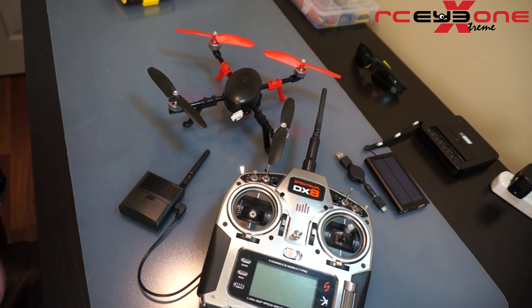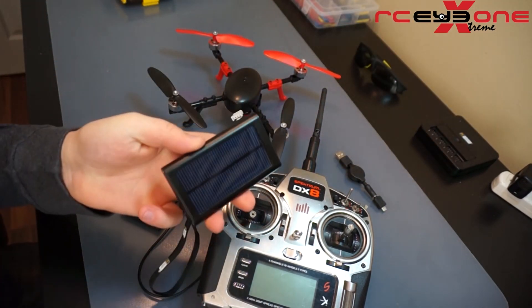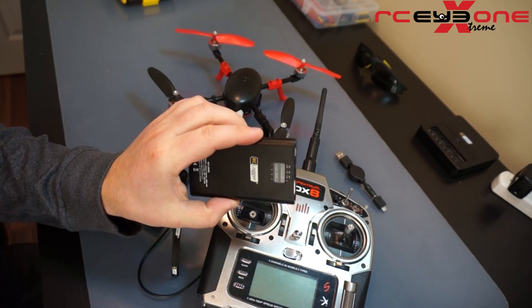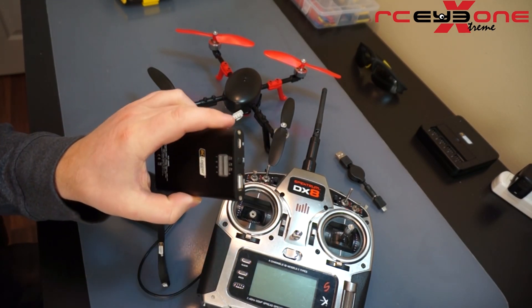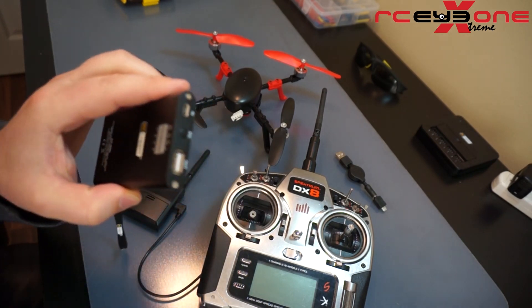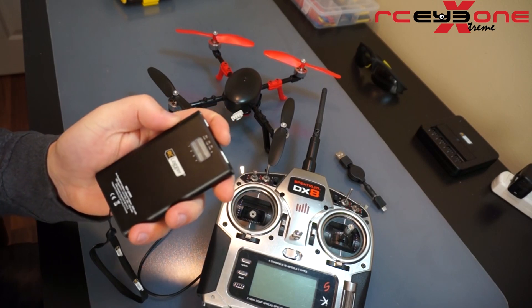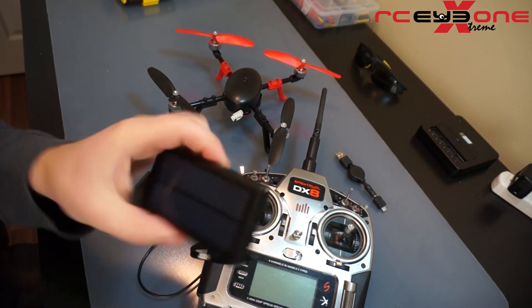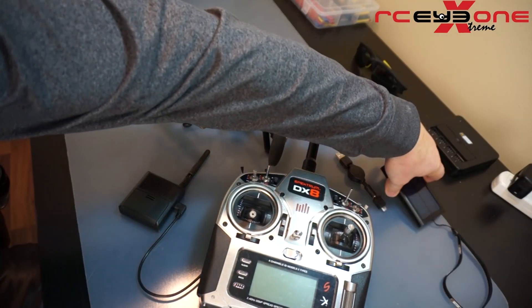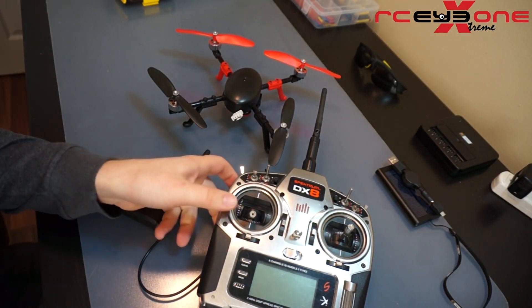Before I get started, what tutorial would be complete without a shameless plug? I have for you the RC Logger solar power charger — it's a real nice little solar panel. You can plug USB into it, plug your cell phone into it, charge RCI One S batteries off of it. It's got different voltage select abilities, so it's a real nice little guy — I think it's like 20 some dollars. You can pick it up at rclogger.com.